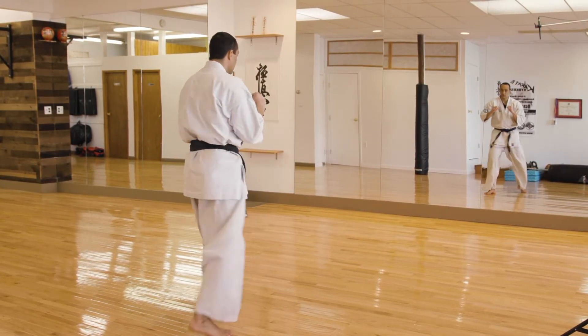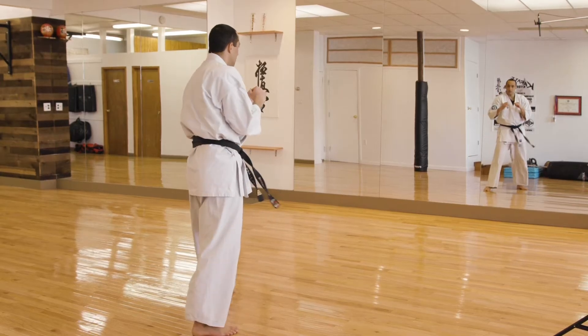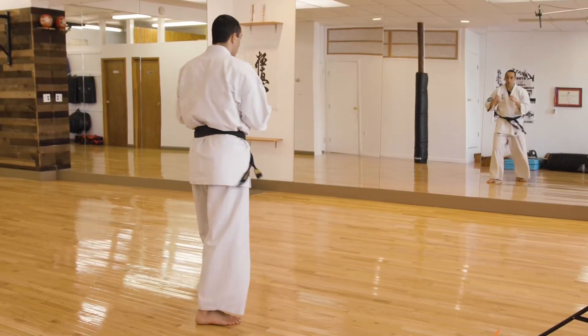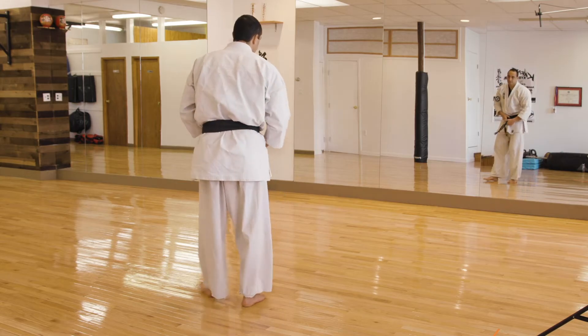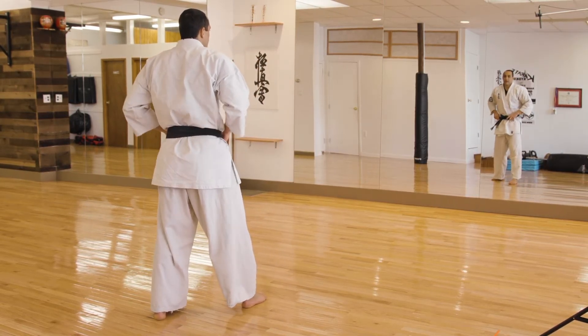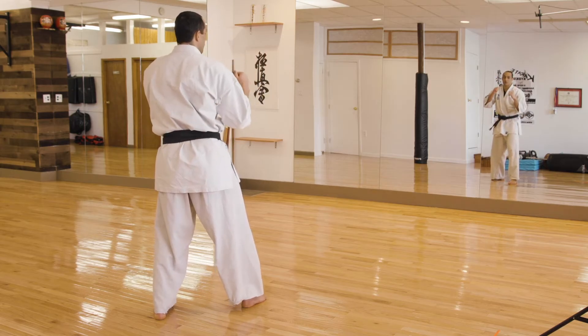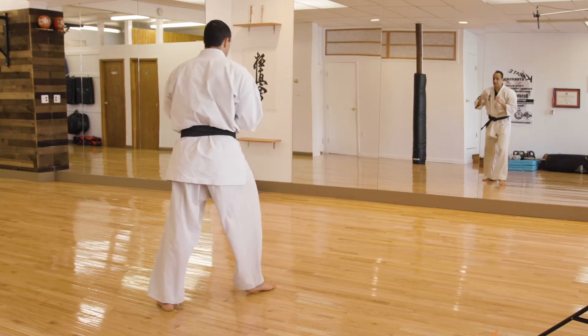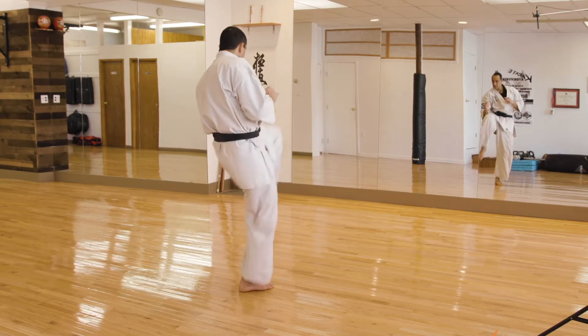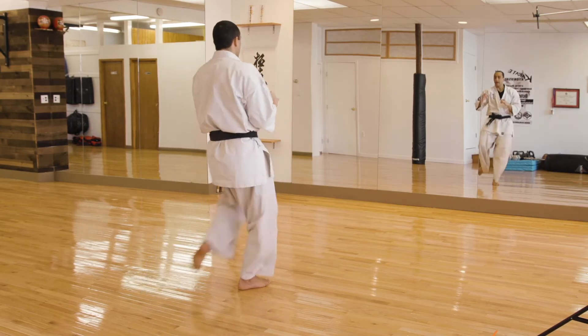Ready — one, two, three, four, five. Now you switch. Same way, your Hidari Kingiri, your left groin kick. Ready — ichi, ni, san, shi, go. Now you switch.